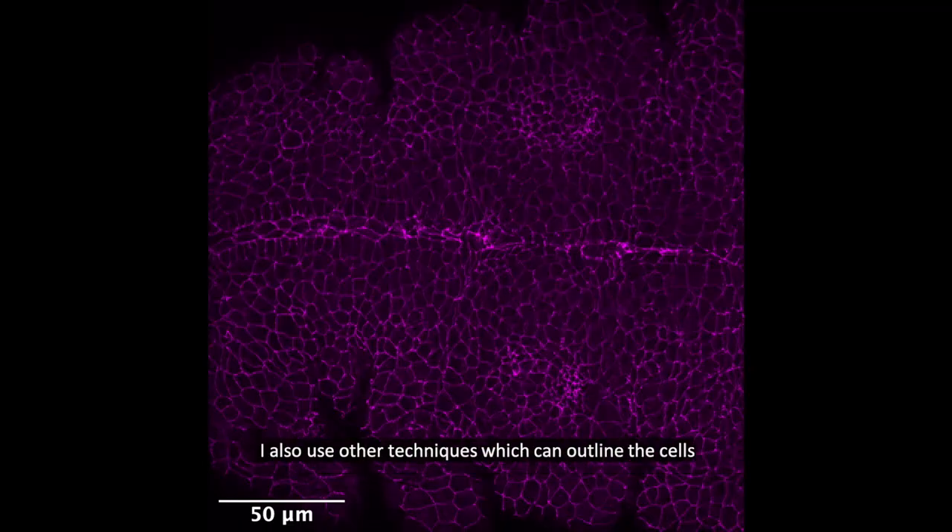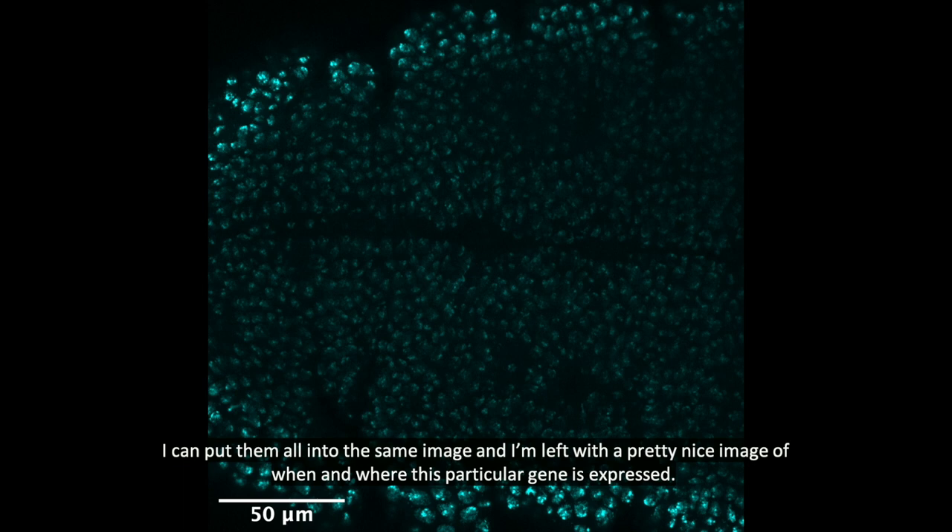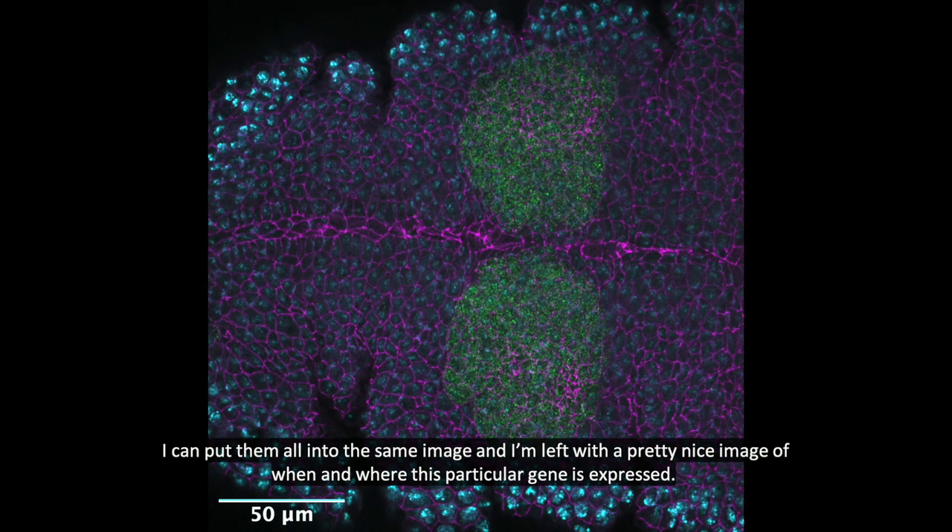I also use other techniques which can outline the cells and also to tag where the nuclei are. I can put them all into the same image and I'm left with a pretty nice image of when and where this particular gene is expressed.